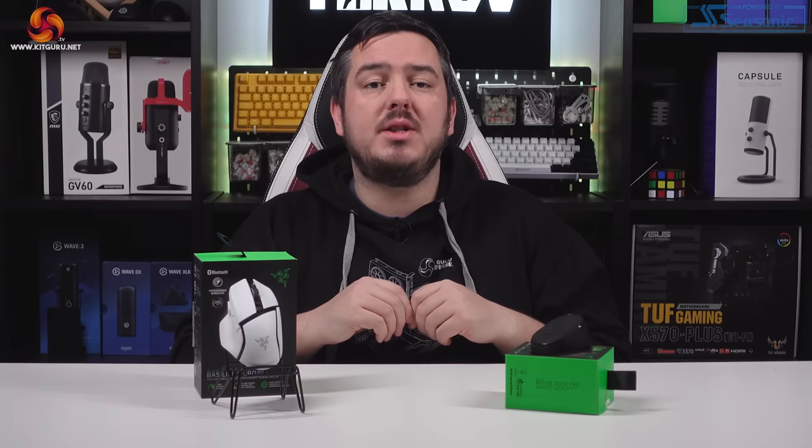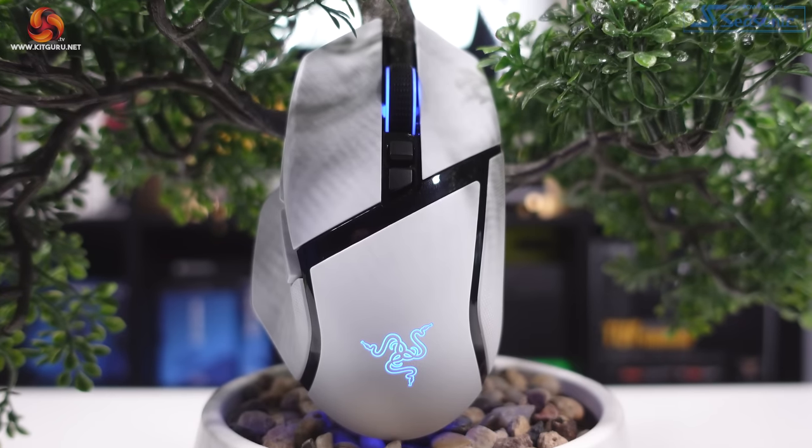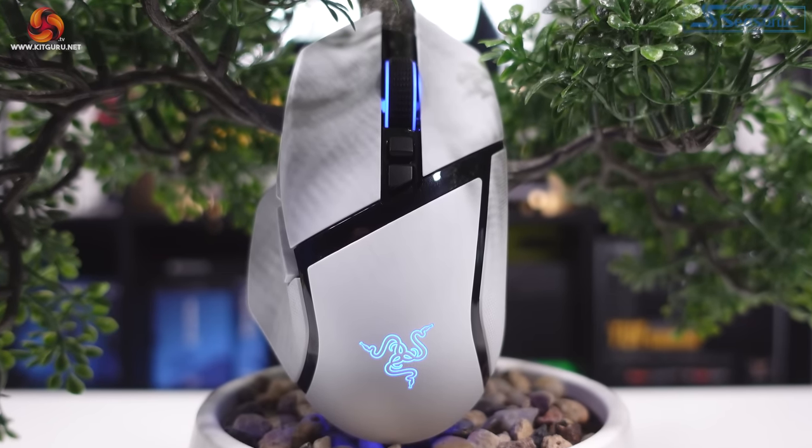Roughly a month ago, I checked out the DeathAdder V3 Pro Gaming Mouse from Razer. Well today, we're revisiting the Razer mouse lineup to look at another one of the mice on offer from the gaming giants. This is the Basilisk V3 Pro. I wonder if it's any good?